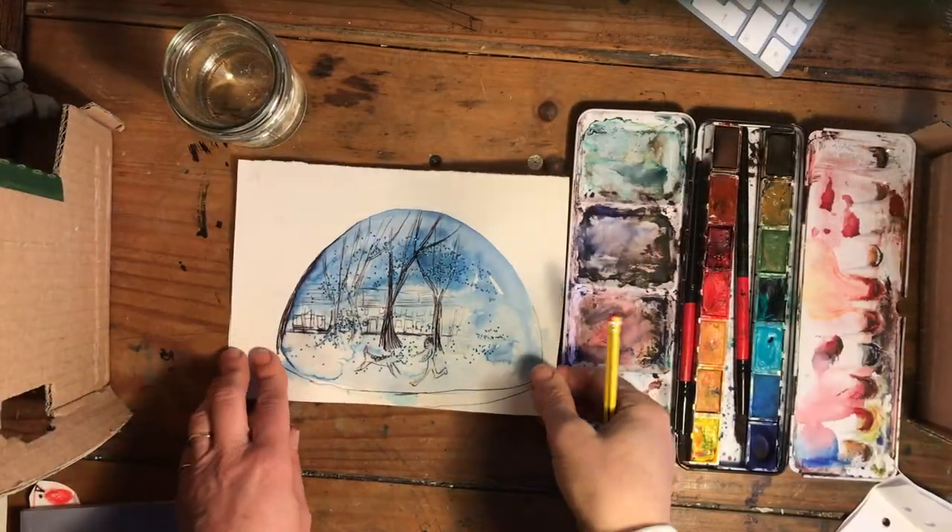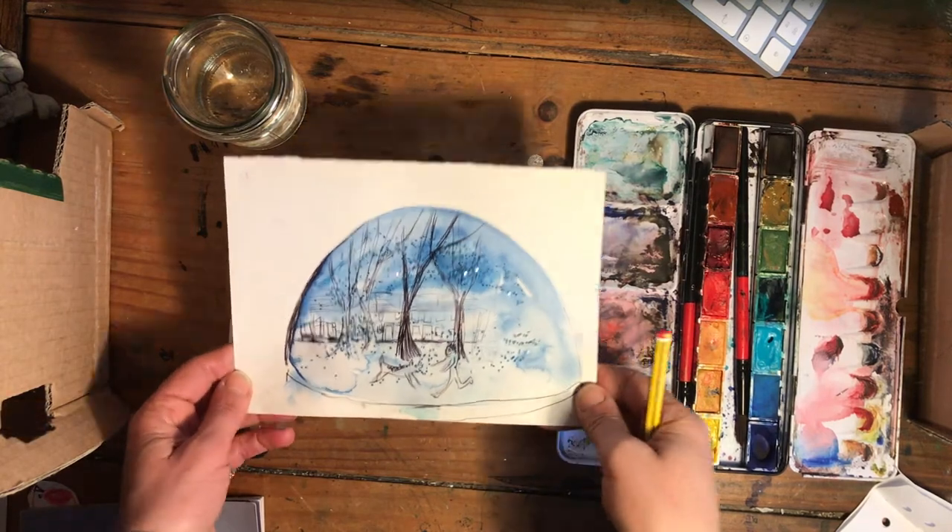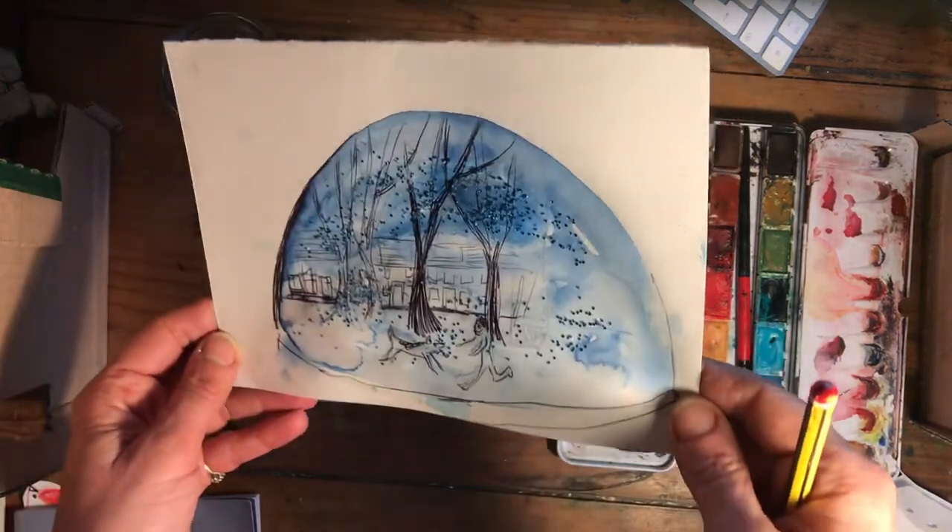Here's my finished picture and I'm going to break it down into three stages. As you can see it's got glitter on it, paint, and a little bit of biro.